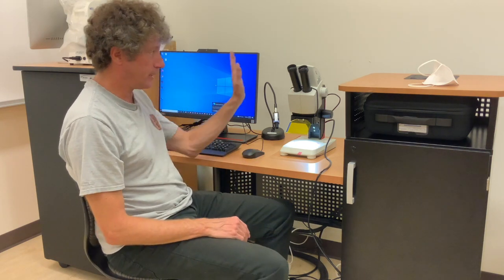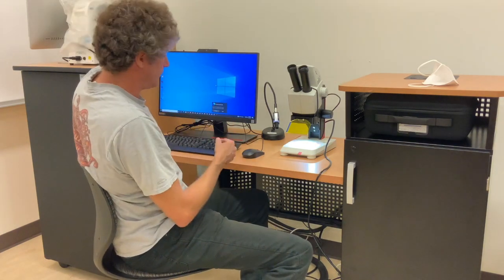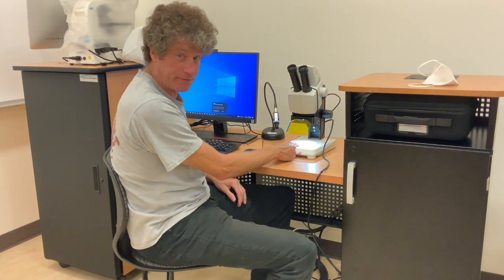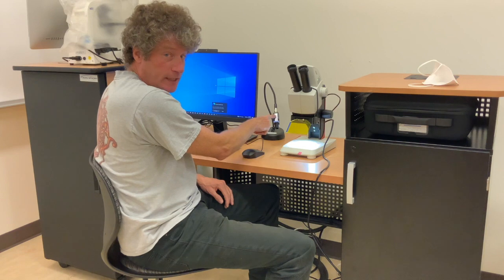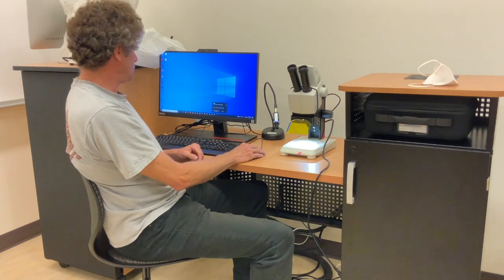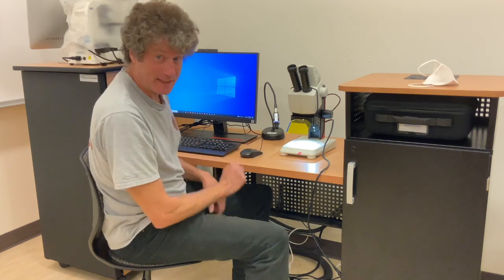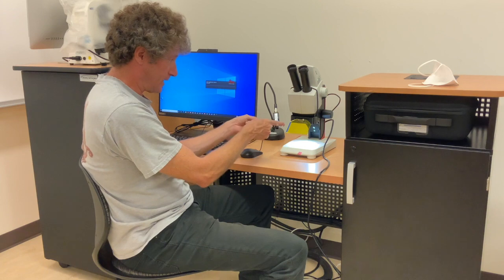Here's your dissection scope started up and running. What you're going to do is take the cover off here and put it away. The power button is in the back right here for the regular bright field light. We also have a blue light for fluorescence, and then we have the computer. You'll log into student and then start the LASX software and grab a sample and put it down there.